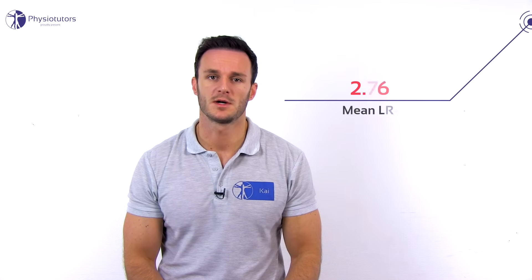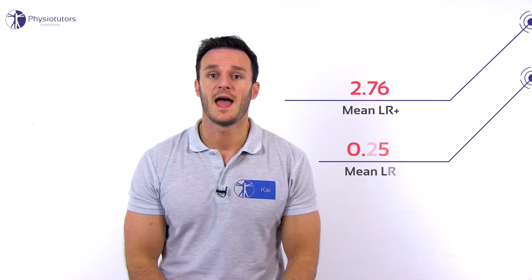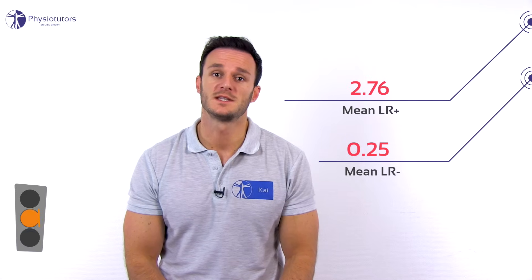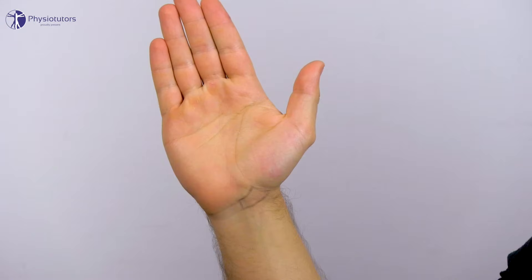According to a review by Valdez et al. in 2013, the Watson test has a positive mean likelihood ratio of 2.76 and a negative mean likelihood ratio of 0.25, which means that this test has a moderate clinical value to rule out SL ligament tears but a low value to confirm an SL tear.